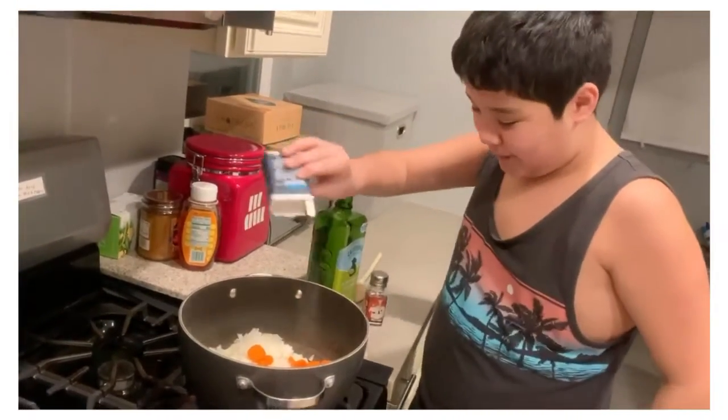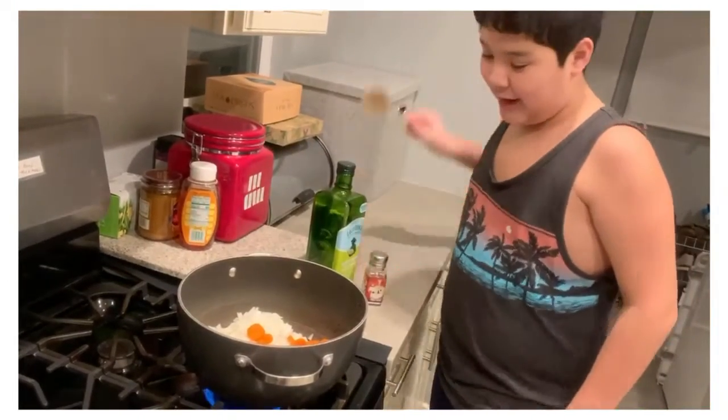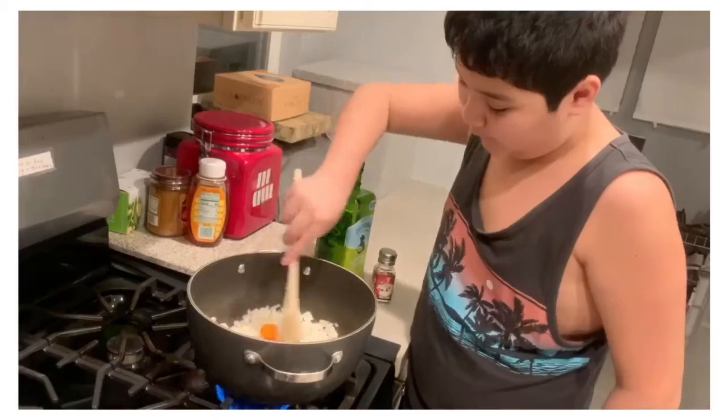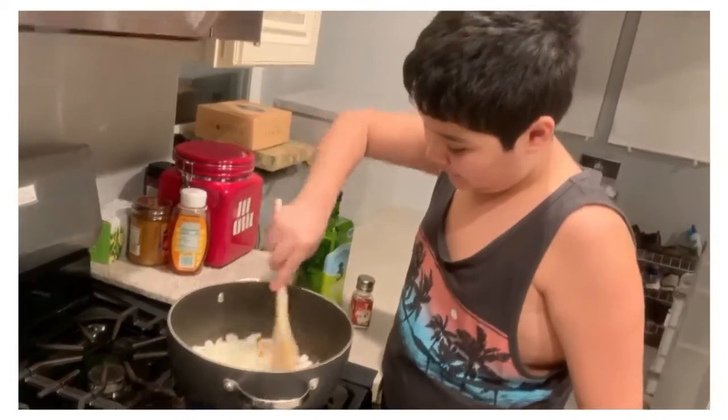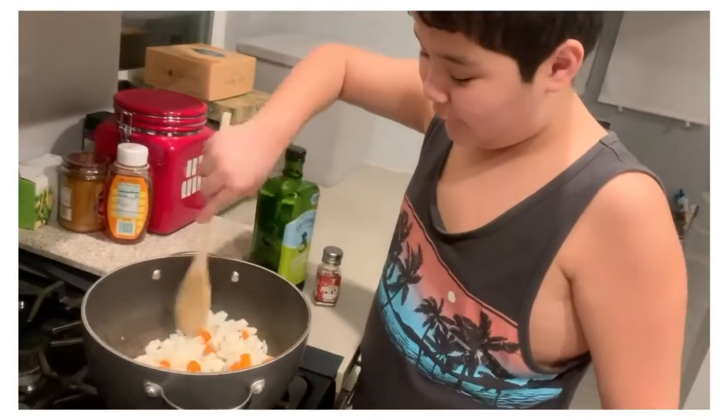You gotta get pepper to season it with some spicy flavor, and then after that you just gotta stir for a couple of minutes until it browns, until it's crispy, until it's cooked for five minutes.